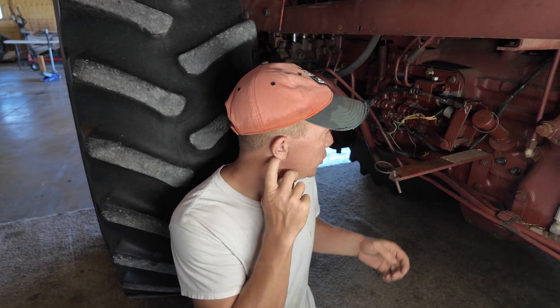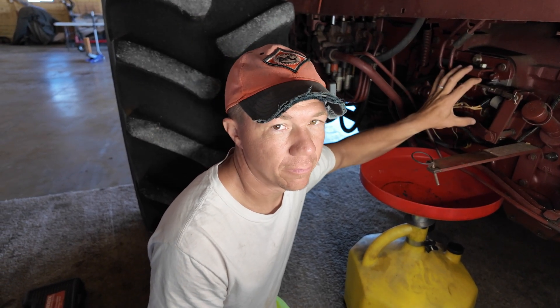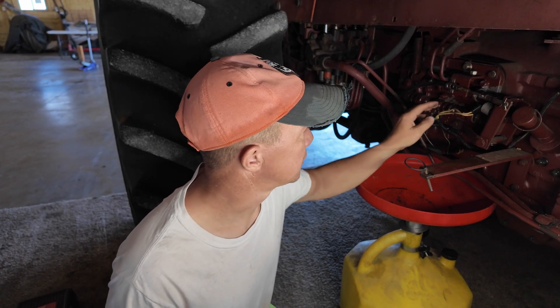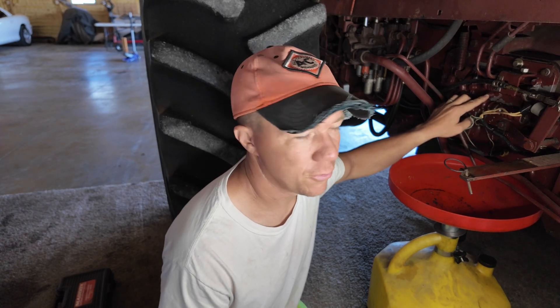You can check the pressures by taking out this plug right here. I'm going to show you how to check the pressures on your Allis-Chalmers 7000 power shift — this is for the power shift mechanism, not the straight gears. First thing you're going to need is a 7/16 wrench to take off this plug right here.